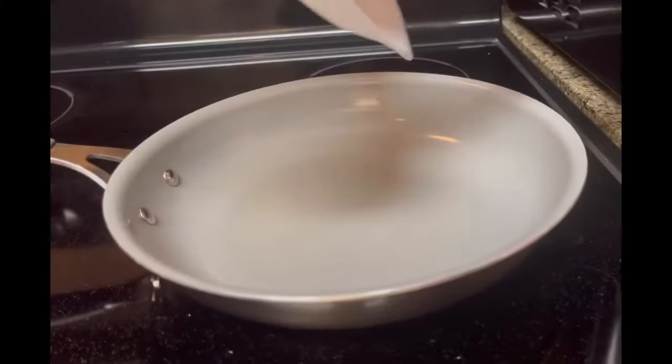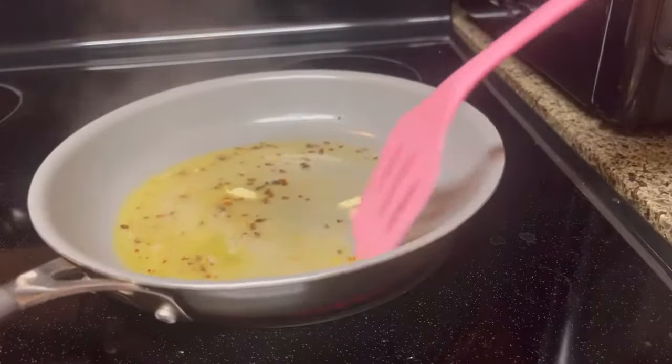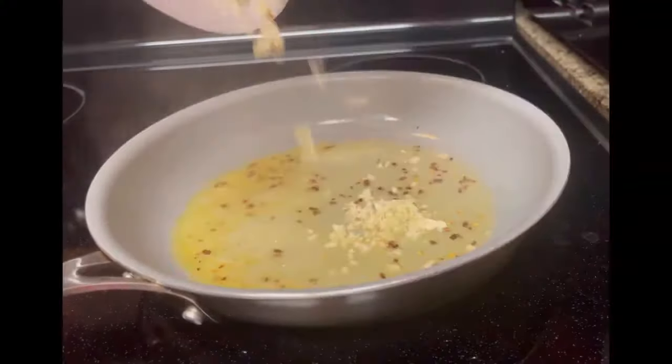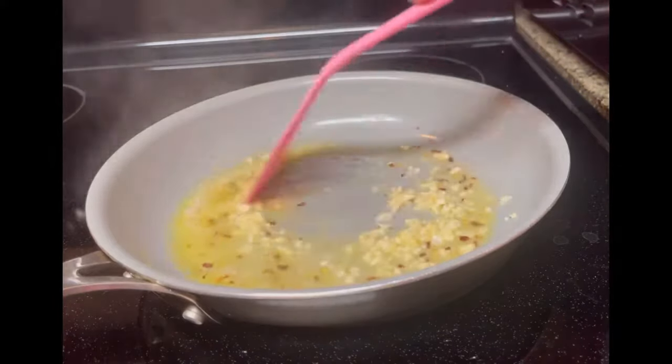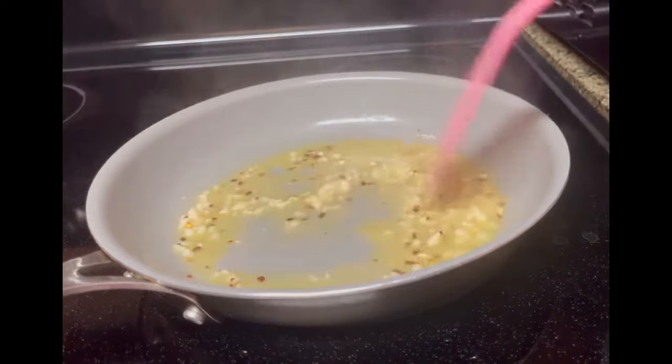Noodles are looking good. To our medium-sized heated skillet, we're gonna add in four tablespoons of butter. We also added one teaspoon of red pepper flakes and our chopped garlic cloves. We're gonna cook that for about one minute.